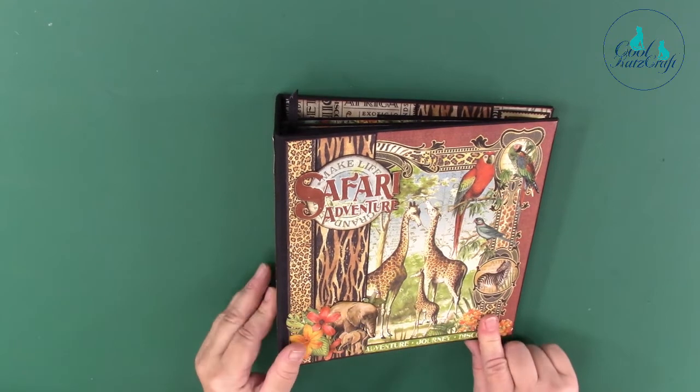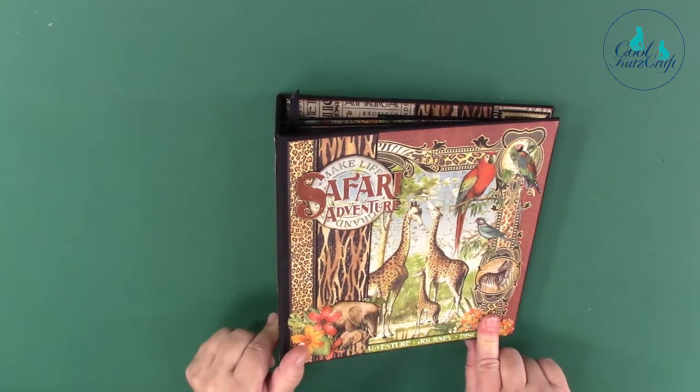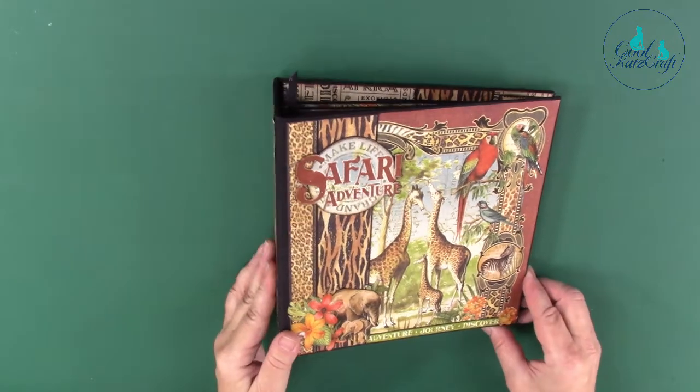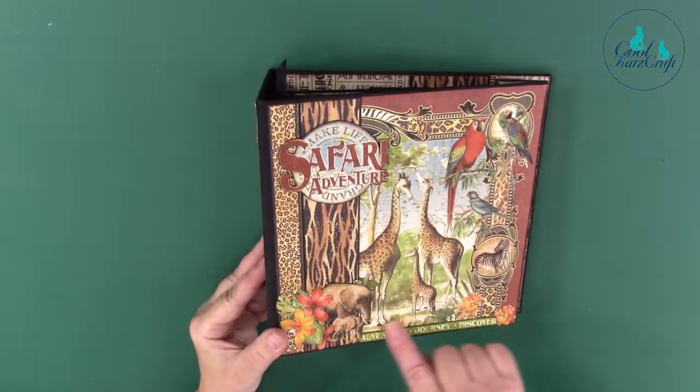Hi, this is just a walkthrough of the OnSafari album, of which the PDF will be available if you contact us at coolcatscraft at gmail.com. This is the front cover.